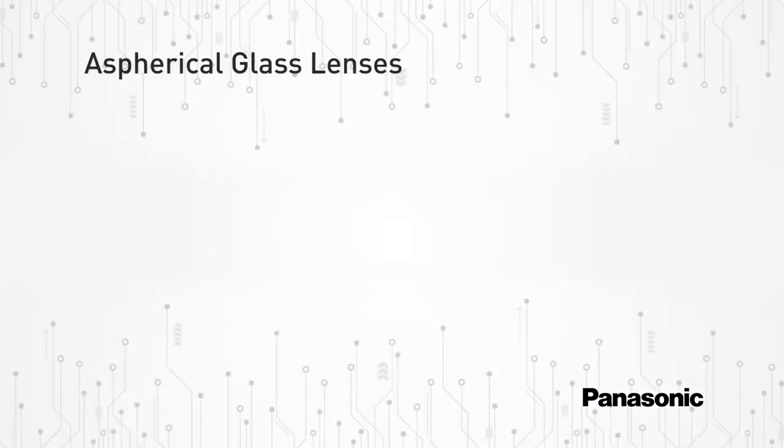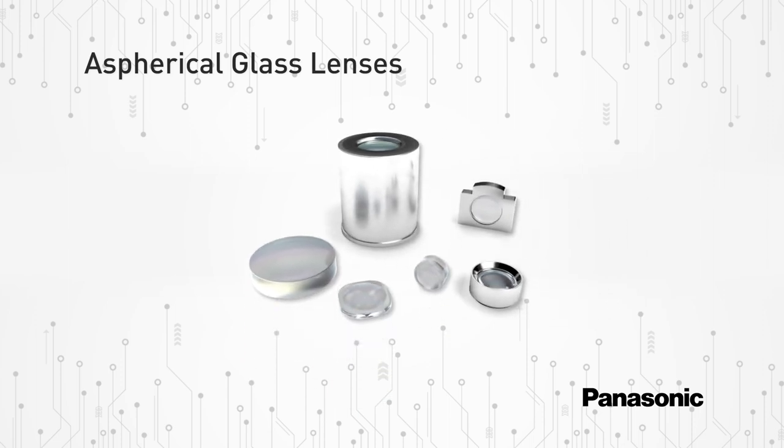Panasonic is pleased to introduce a new product category for optical components featuring the new EYLG series aspherical glass lens collection.